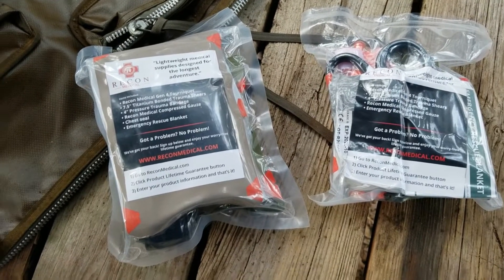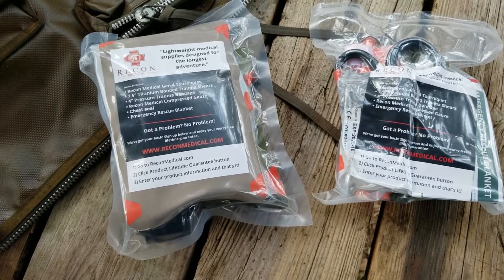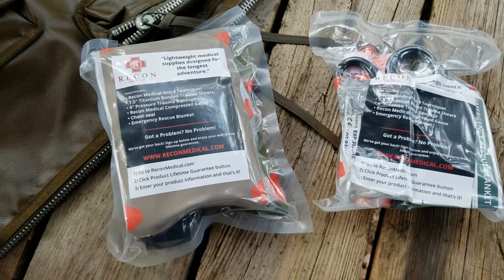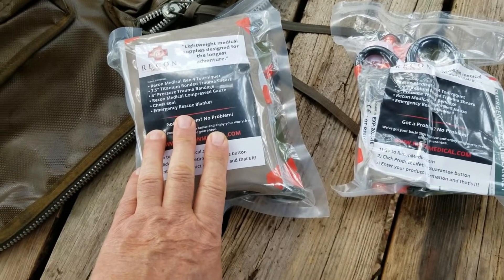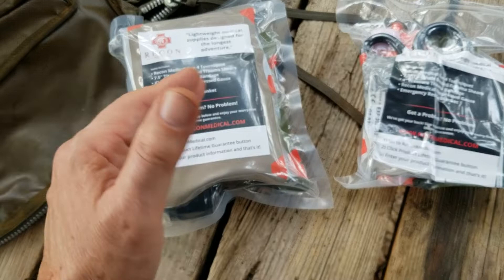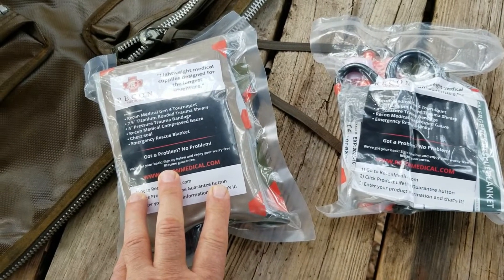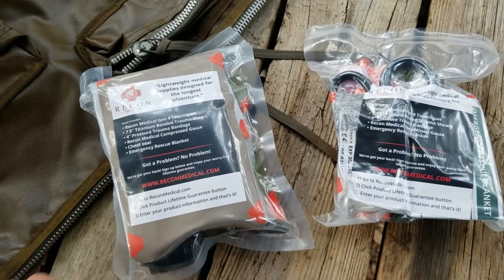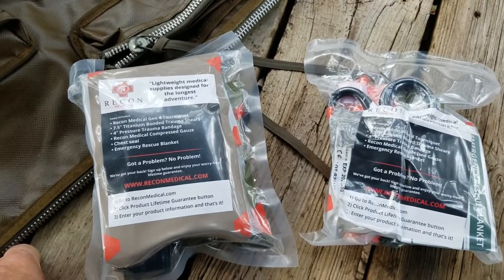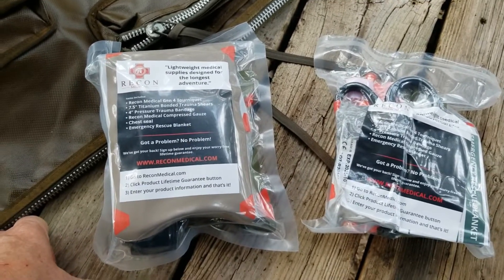I've been planning to do a review of Recon Medical's bleed kits for a few weeks now. So I started today, and in prep for it, I went to the website so I could get the prices I paid for these two kits and the actual name of the kits to share with you. Well, it turns out those kits aren't on there anymore, and then I noticed that the tourniquets aren't on there either — and I've told you about their tourniquets: they're good tourniquets and a lot less expensive than CATs.